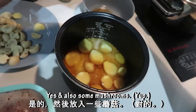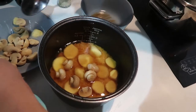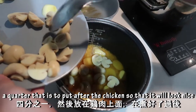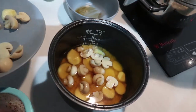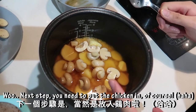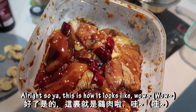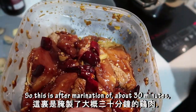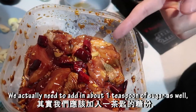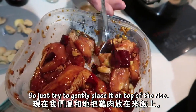And also add some mushroom. You can leave about half or a quarter of the mushroom to put in after the chicken, so that it will look nicer after cooking. Now we need to put the chicken in. This is how it looks after marination of about 30 minutes. We actually forgot to mention — you need to add in about 1 teaspoon of sugar to the marination as well. We will gently place the chicken on top of the rice.